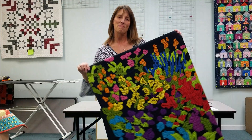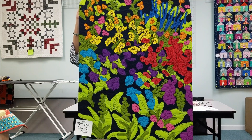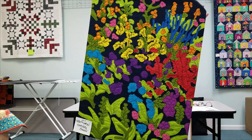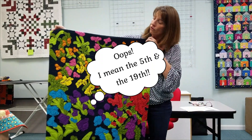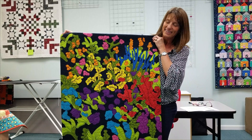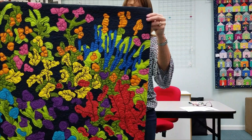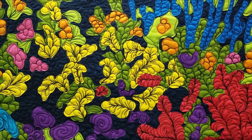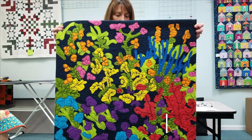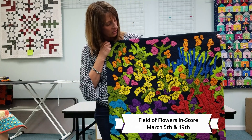Hello, I'm back. I am here for Kim Bari today, showing her newest creation. This is called Field of Flowers, and this class is on March 5th and 12th. This is so beautiful. She created this because she's Kim, and that's why you should take this class. You'll use cutting tools, and if you look real close, you can see all of her beautiful quilting and how the quilting on the black on the flowers is just magnificent. These patterns are coming soon.